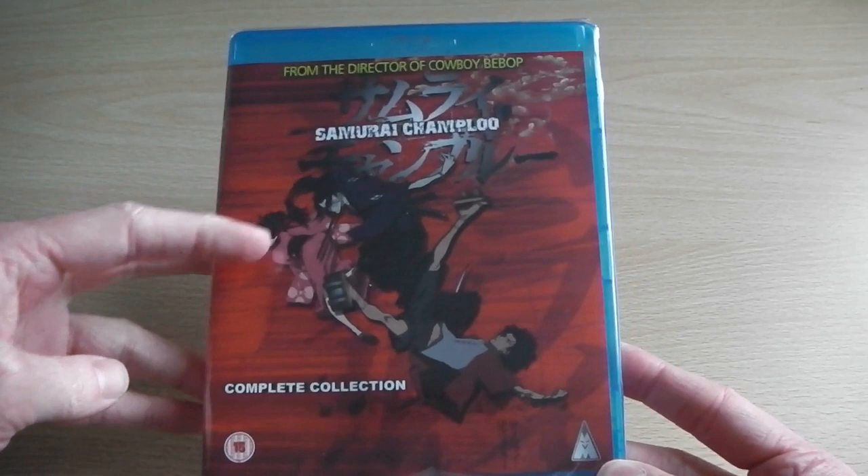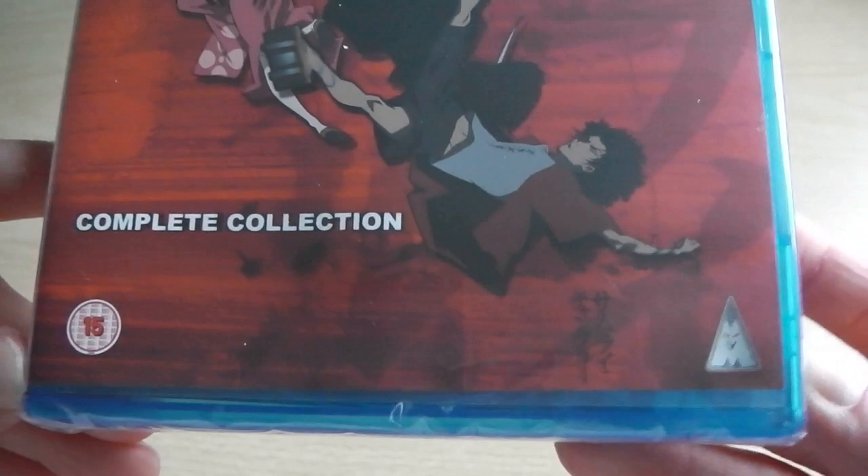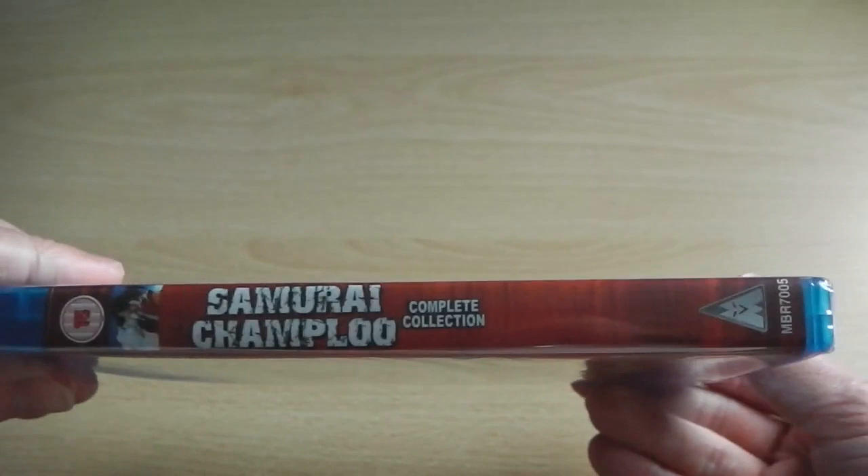So to start off with, let's take a look at the packaging. As you can plainly see, Samurai Champloo has all the main characters on the front, then 'Complete Collection,' and at the bottom we've got the BBFC and MVM logos. It's pretty sparse and empty — not as nice as the American cover.